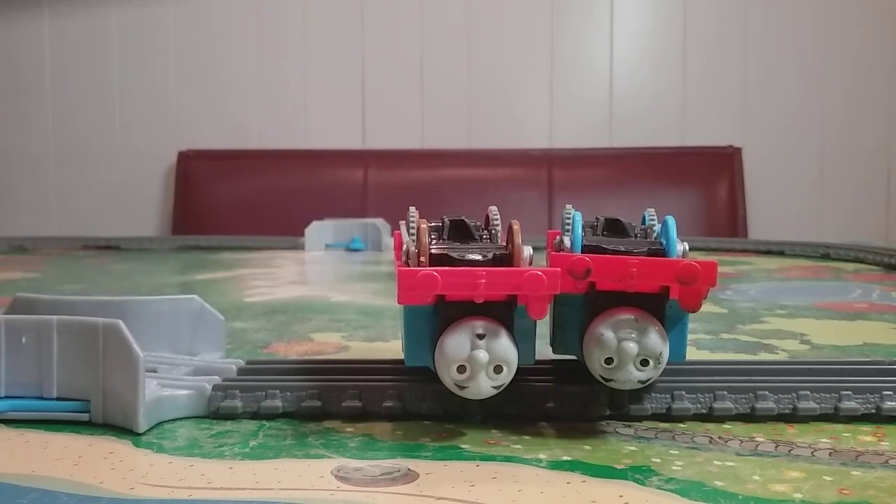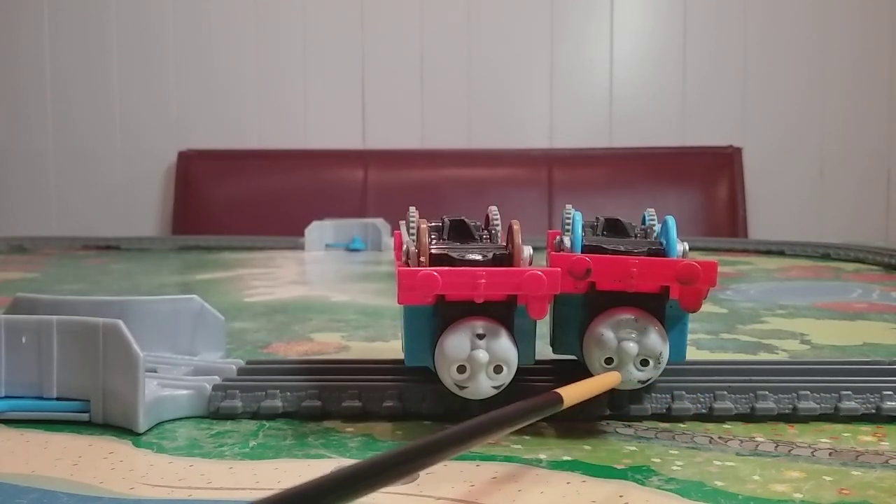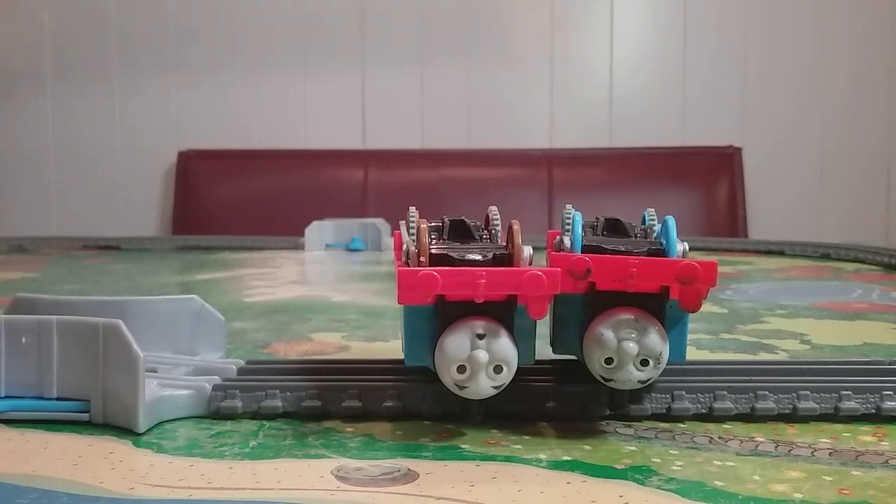I also discovered something which isn't super noticeable, so I brought in my custom Dirty Thomas here, which I'm going to be doing a video on very soon. You'll notice that the front wheels are different — this is an older Trackmaster II Thomas right here. These wheel flanges are just a little bit more rounded on the corners, and these have a sharper edge. These also feel thinner, but the lip on the back is a little bit thinner, which I guess is to make it a little bit shorter.